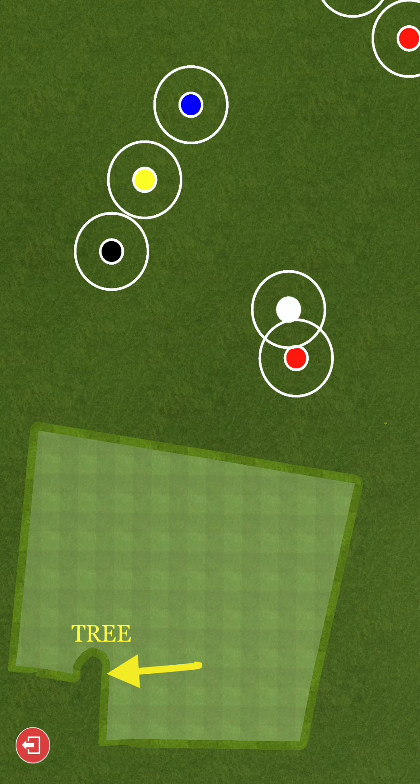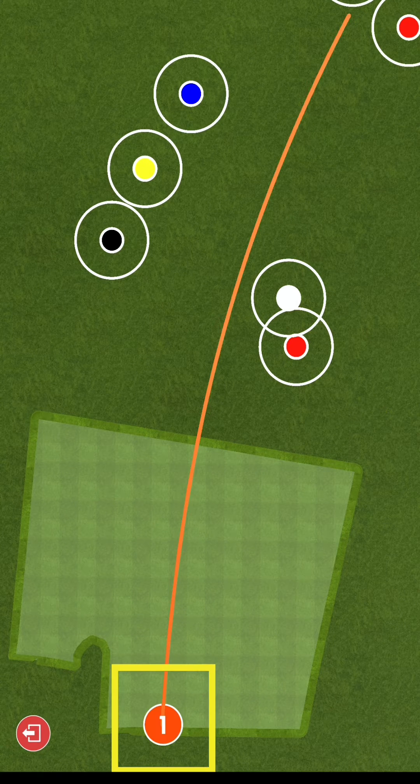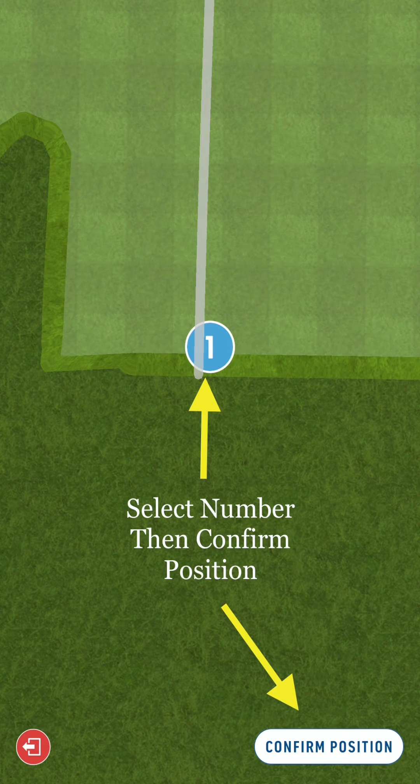Now you will see a map of our range. You want to be able to locate or orient yourself on the range — notice where the tree would be. Then go ahead and start hitting. You will see numbers pop up with different traces. If you have any trouble finding your number on a busy day, purposely hit golf balls more left or more right so you can find your trace. Then select the number of where you are and confirm the position.